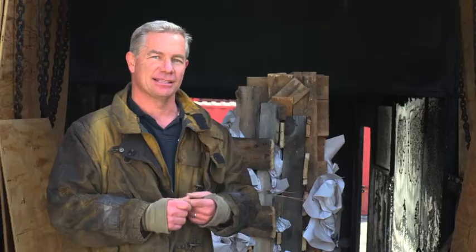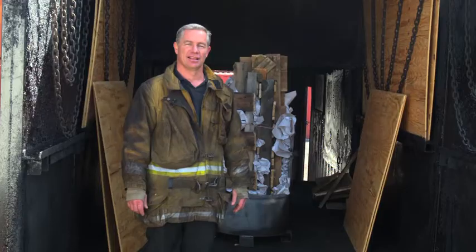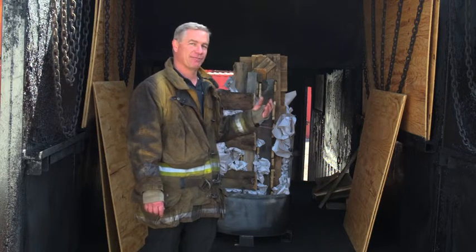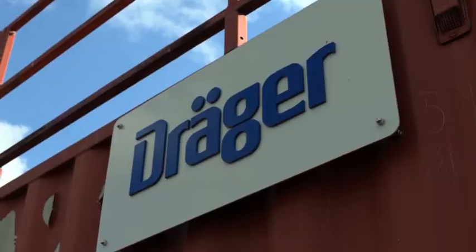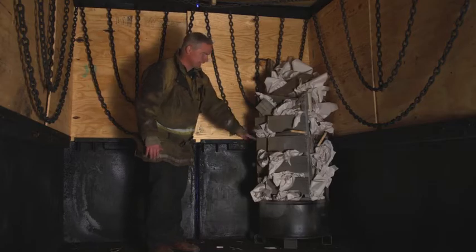The key to loading your box is consistency. As consistent as you try to make it, every burn will still be a little bit different. The Phase 5 system is more operationally based, so you don't have to put as much product in your system to get the same effect. We only use four full sheets and two half sheets. We have our crib in place — we like to have that opening toward our students and the instructor so we have good access to the crib.